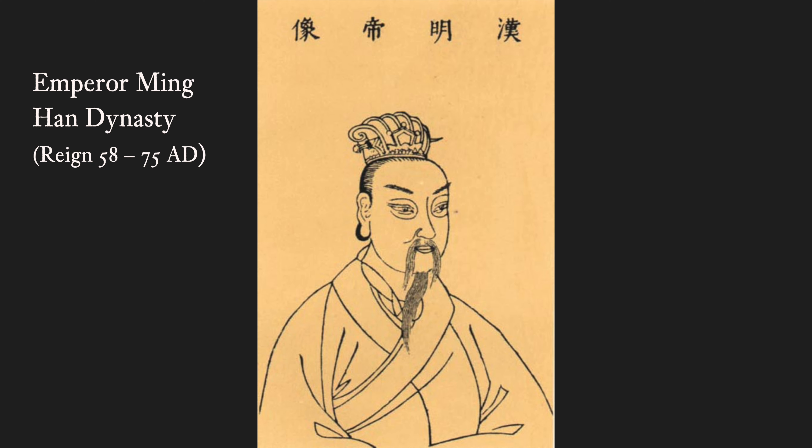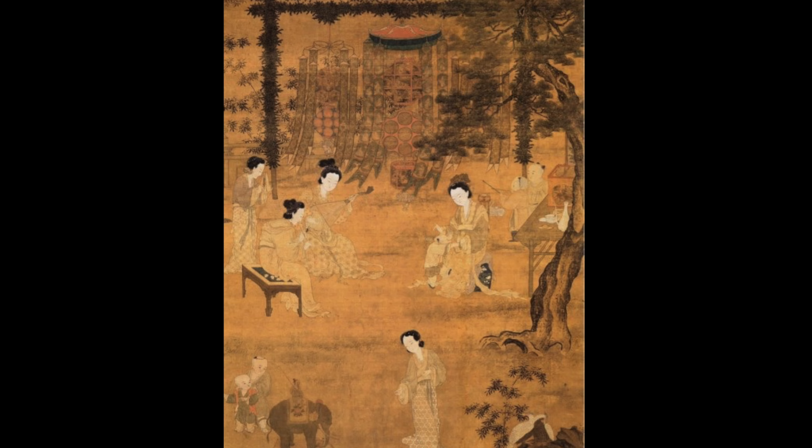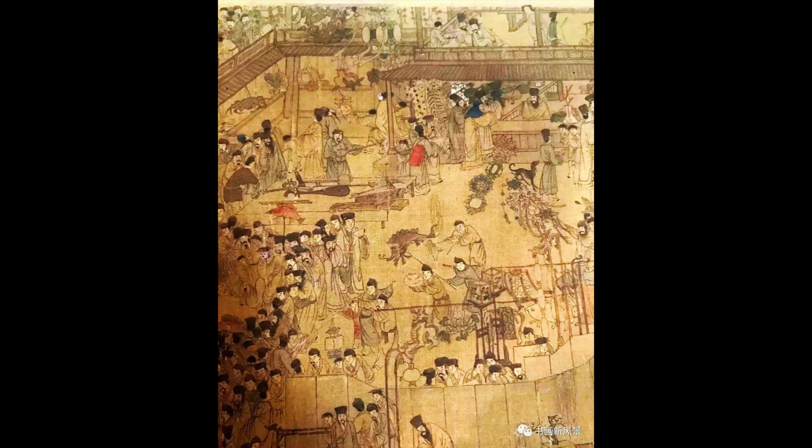Some attributed it to Emperor Ming of the Han Dynasty. After the Emperor heard that monks in India gathered on the 15th day of the first lunar month to worship Buddha, he ordered that lanterns should be lit in his palace and in the temples for the Buddha on the first full moon of the year. Therefore, the festival is also called the Lantern Festival. Historical records suggest that the tradition of public lantern display on the evening of the 15th day was established in the late Sui Dynasty, during the reign of Emperor Yang, who invited envoys from neighboring countries to enjoy all kinds of shows. People used resources like paper, silk, and bamboo to make lanterns in different shapes, colors, and sizes — like embroidered globes, animals, flowers, and mythical creatures.